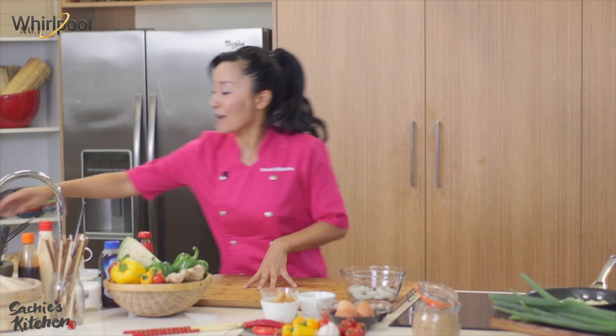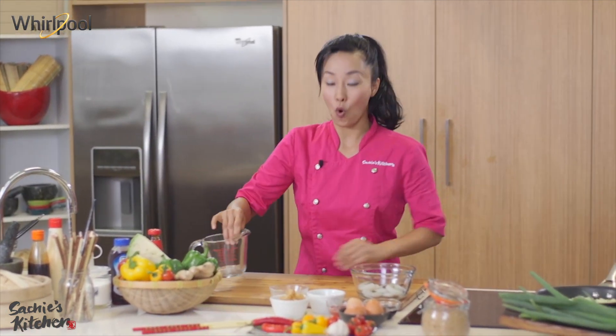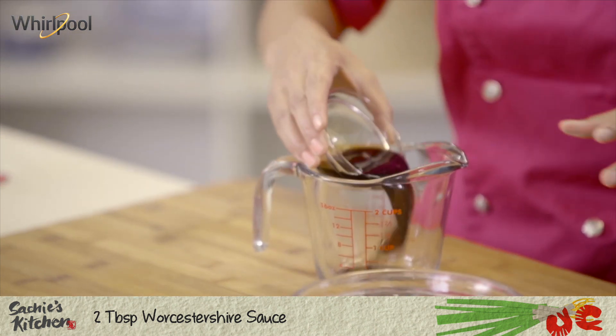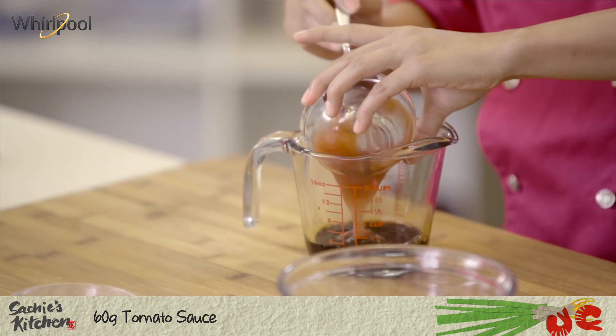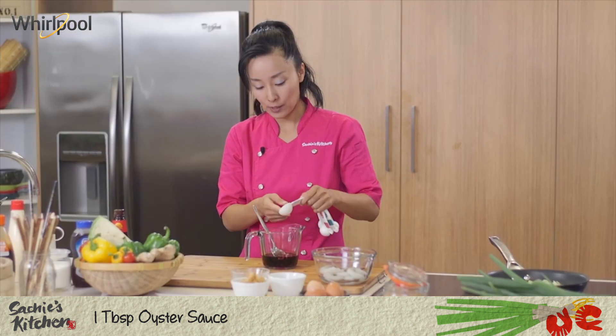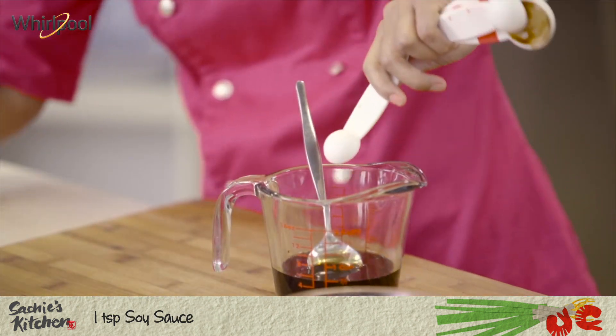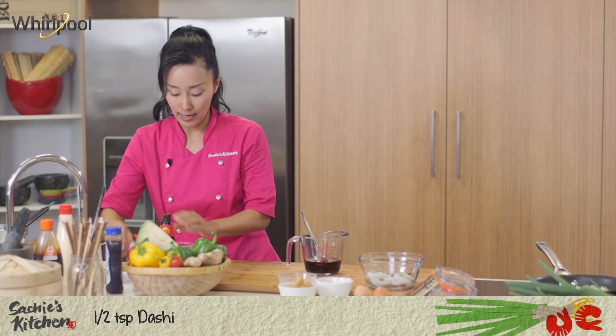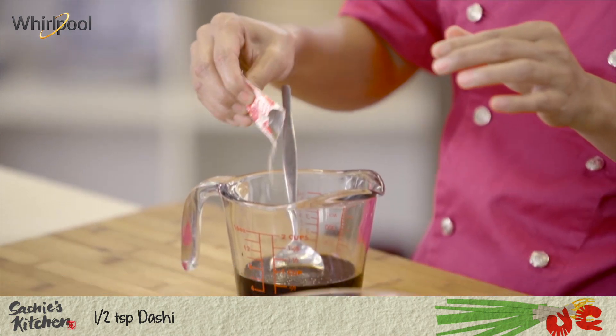While I'm waiting I'm going to start making some sauce. It's called okonomiyaki sauce. Worcester sauce, tonkatsu sauce, oyster sauce for about a tablespoon, and a teaspoon of soy sauce, teaspoon of sugar, teaspoon of maple syrup, and then a hint of dashi, which is Japanese stock.